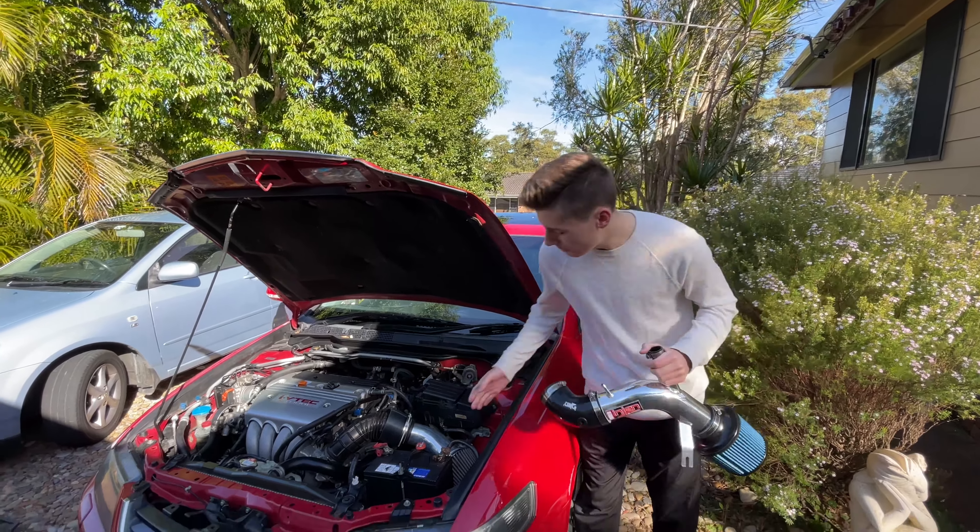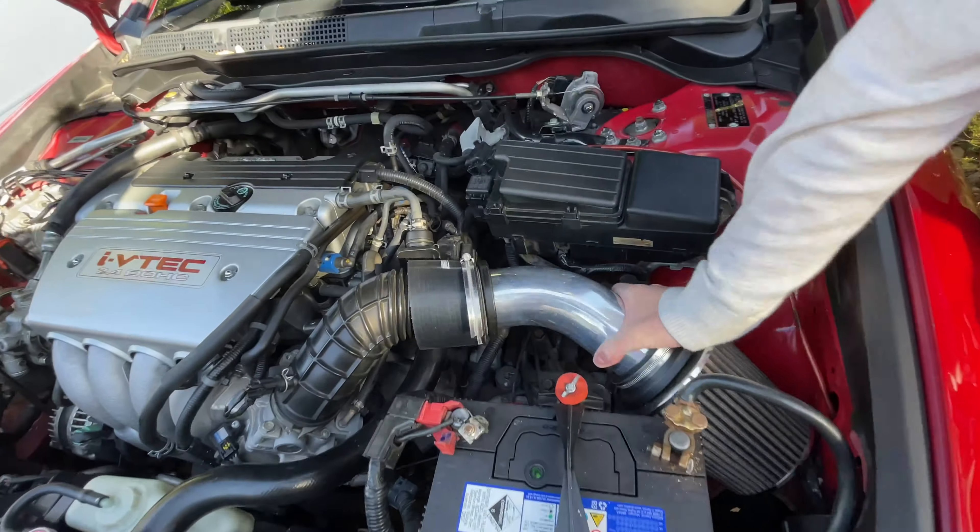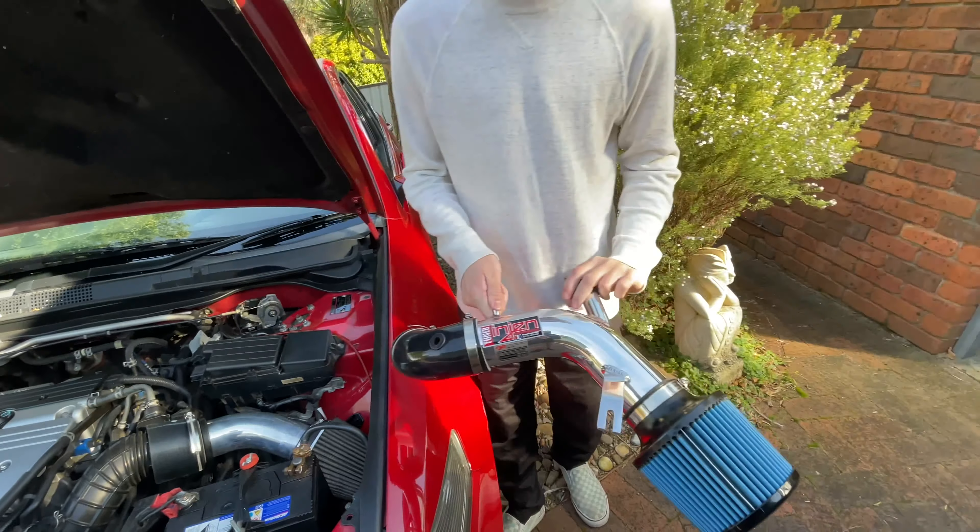In this episode of Our House, we'll be replacing this extremely dodgy, crappy pod filter with this nice new Injen short ram intake.